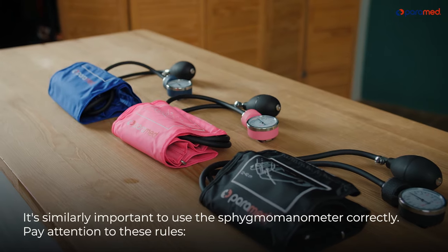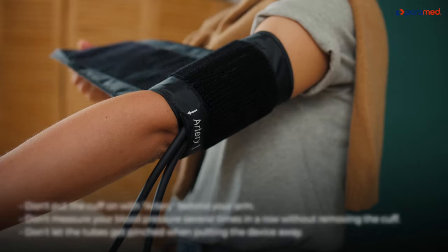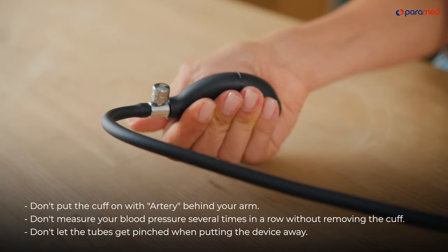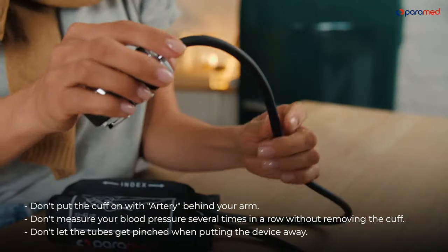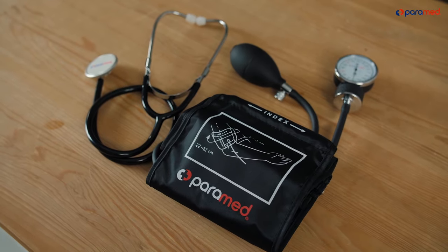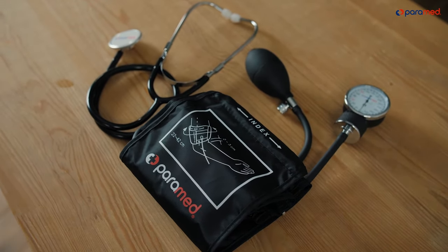It's similarly important to use the Seigma manometer correctly. Pay attention to these rules: don't put the cuff on with the artery marking behind your arm; don't measure your blood pressure several times in a row without removing the cuff; and don't let the tubes get pinched when putting the device away. Paramed will be your reliable assistant for blood pressure measurements. Use it comfortably. Be healthy and stay safe.